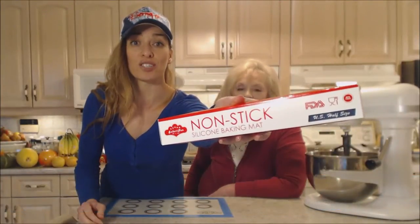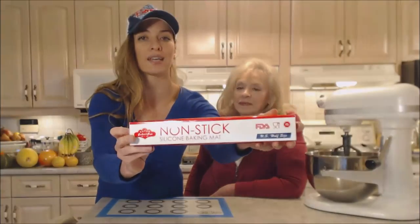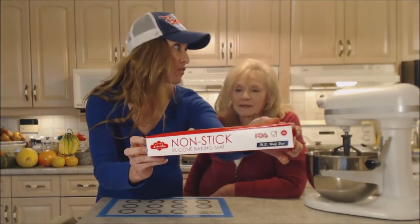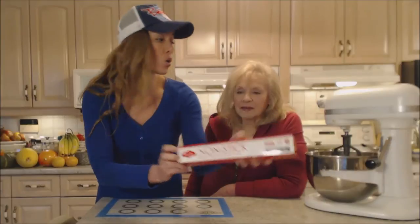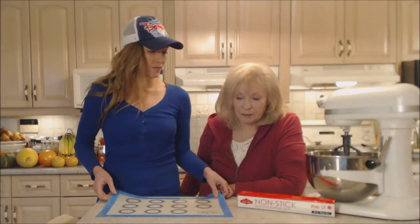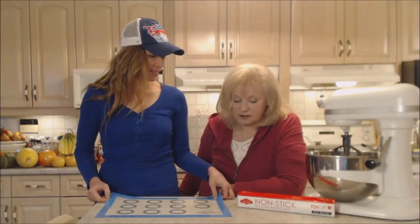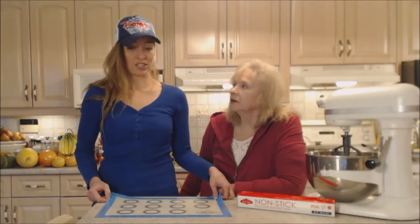This is the box that it comes in. We got two of them — a blue one and a red one. These are really great stocking stuffers, presents, or hostess gifts. Anybody would be delighted as a cook. It's just such a help to have it.